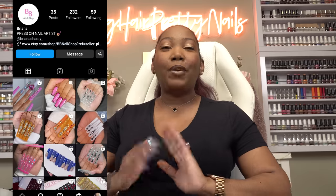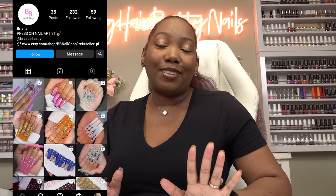I'm back with another press-on video. Today I'm going to be trying out some press-ons from a small business, BB Nail Shop. One of my subscribers, Brianna, reached out to me and wanted to send me some press-ons to see what I think. I said sure because I do want to feature more small businesses — y'all are doing your thing.